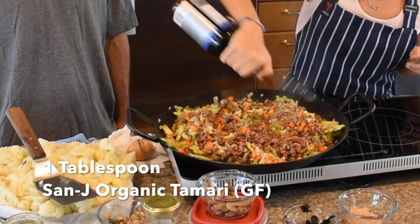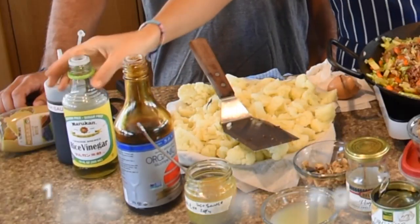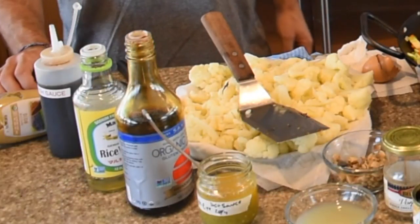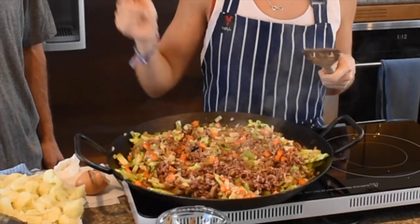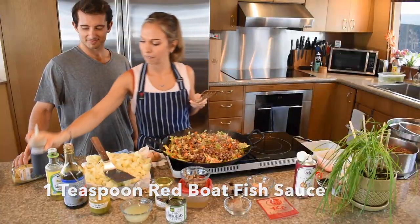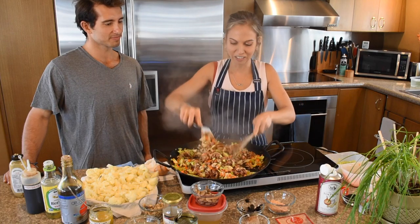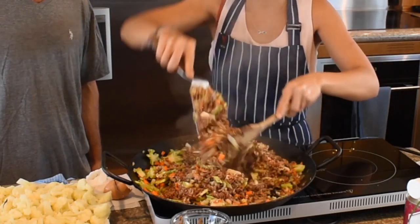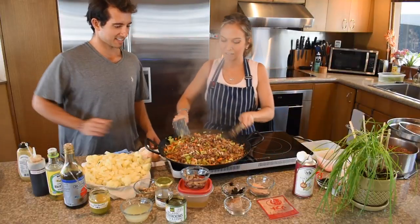We're going to do a little tamari — it's like soy sauce. If you don't have tamari, you can use soy sauce or liquid aminos. And some vinegar. For this ratio: for about two cups of rice, one tablespoon of tamari, one tablespoon of vinegar, and about a teaspoon of fish sauce. And our trusted mustard — probably about another tablespoon. It really helps if you kind of go Edward Scissorhands here — scraping and flipping up, scraping and flipping up, and every once in a while push the sides.